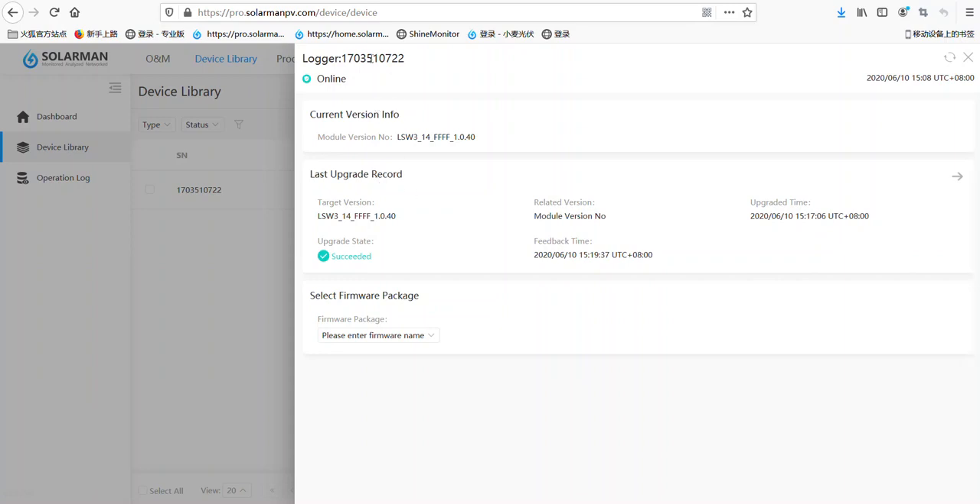Hello, as we can see here is the date log. I just updated and now it shows updated state, succeed. Let's click here and refresh. And now we can see the firmware has already become version 1040.